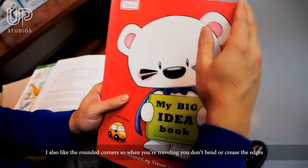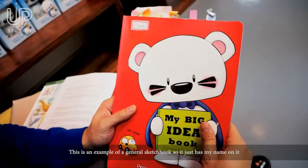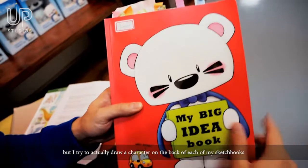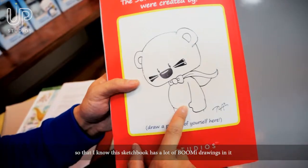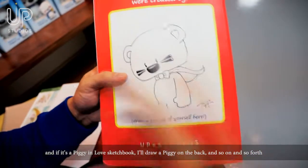I also like the rounded corners so that when you're traveling you don't bend or crease the edges. This is an example of a general sketchbook so it just has my name on it. But I try, if I can, to actually draw a character on the back of each of my sketchbooks so that I know what's inside — for example, this sketchbook has a lot of Bumi drawings in it. And if it's a Piggy and Love sketchbook I'll draw a Piggy on the back, and so on and so forth.